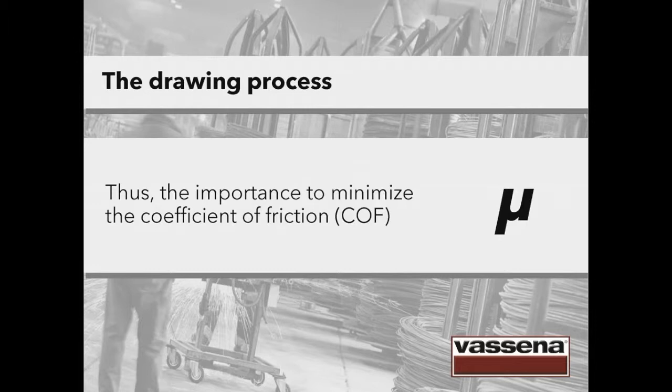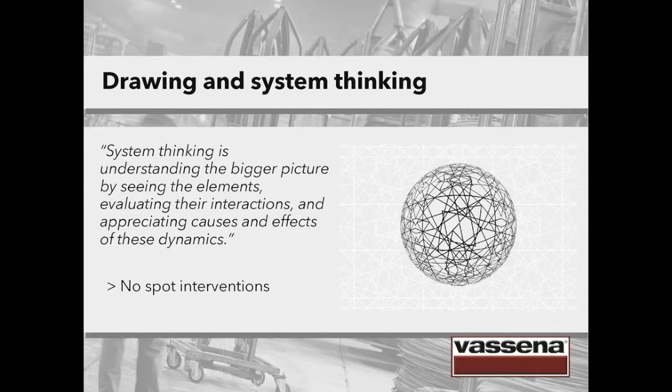Now let's stop for a moment and talk about system thinking. System thinking is understanding the bigger picture by seeing the elements, evaluating their interactions and appreciating causes and effects of these dynamics. What does this mean for us? We have to think as a whole. We have to use the best technology on the market and avoid distortions in the process that can be concealed with spot interventions on some parameters, but that don't consider the whole vision of the process.